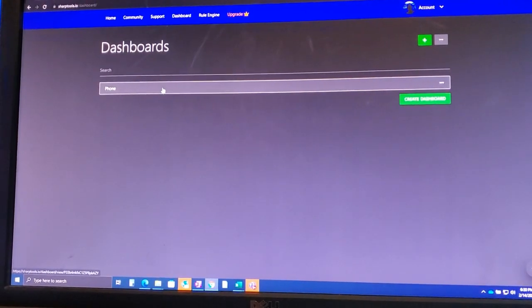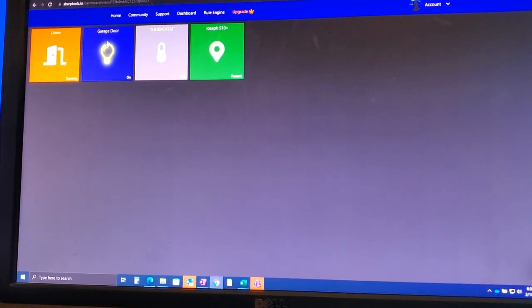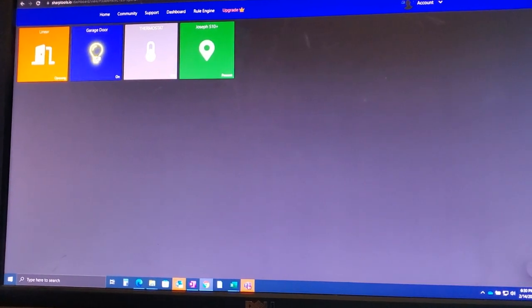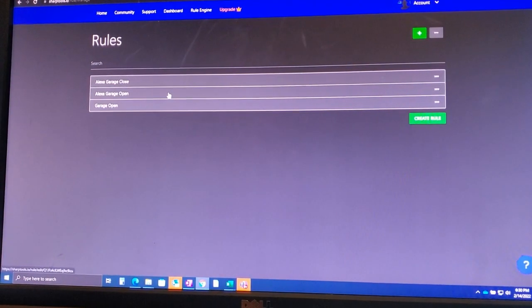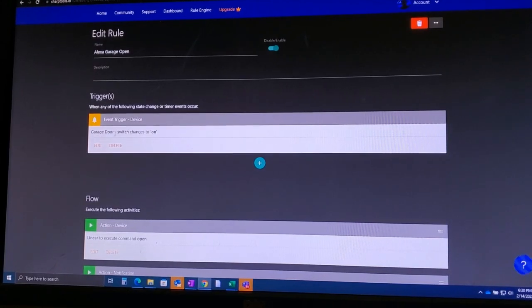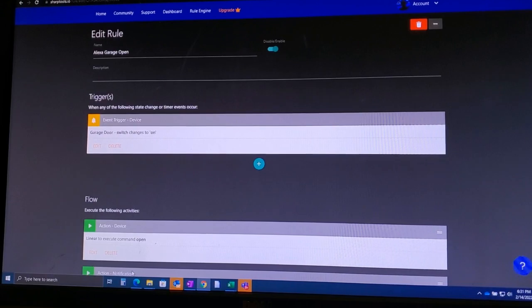Let me show you Sharp Tools — this is what I use to actually integrate everything into Alexa. It lets you create a dashboard. Here's the garage door switch I imported from SmartThings as a virtual switch. I created a rule so that whenever the state of that switch changes to on or off, it triggers the smart garage door opener. In the rule engine I have 'Alexa garage open' and 'Alexa garage close' — when the garage door switch changes to on, it executes the open command on the GoControl opener.